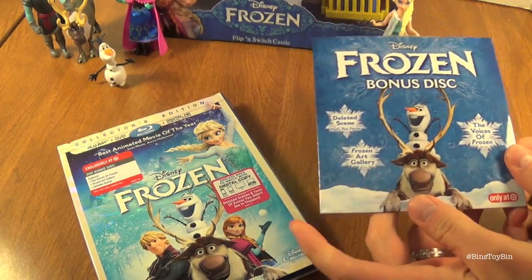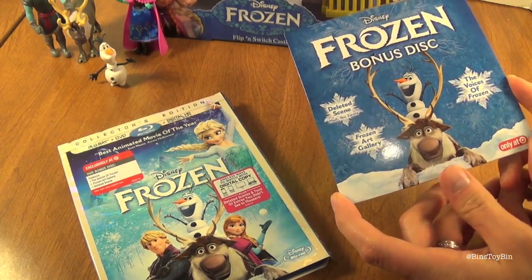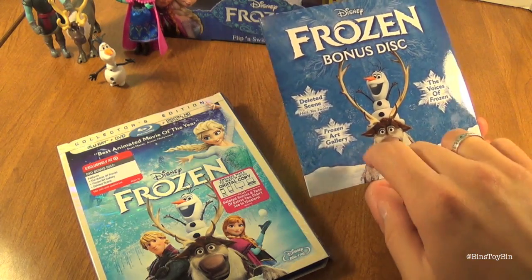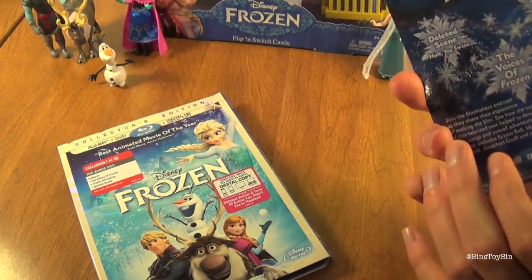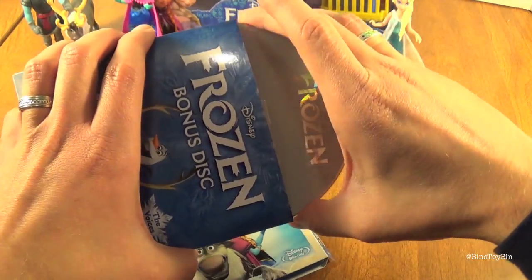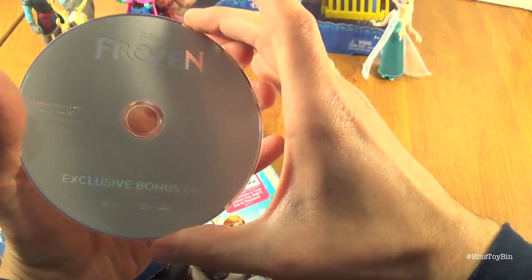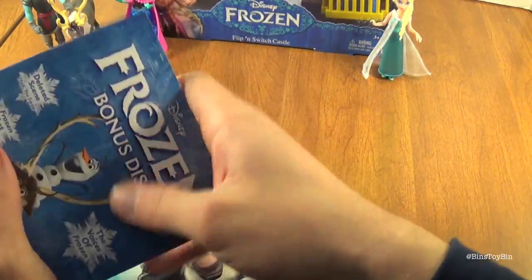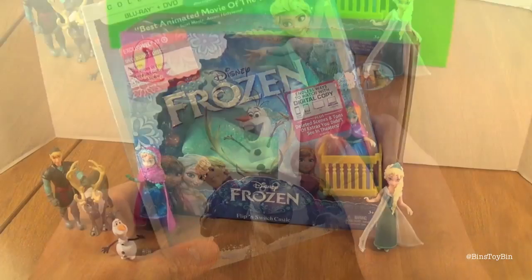We haven't watched the bonus disc yet — Jon watches that, but Ben doesn't watch the bonus features. If you go to Target, you can get the Target version with this exclusive DVD that comes with a deleted scene, a Frozen art gallery, and The Voices of Frozen. It will give you a quick look at what this disc looks like, and it's just a normal DVD — not very exciting. We highly recommend Frozen on Blu-ray.